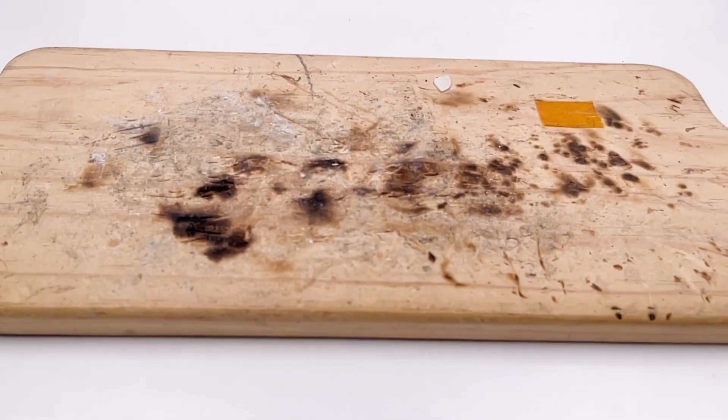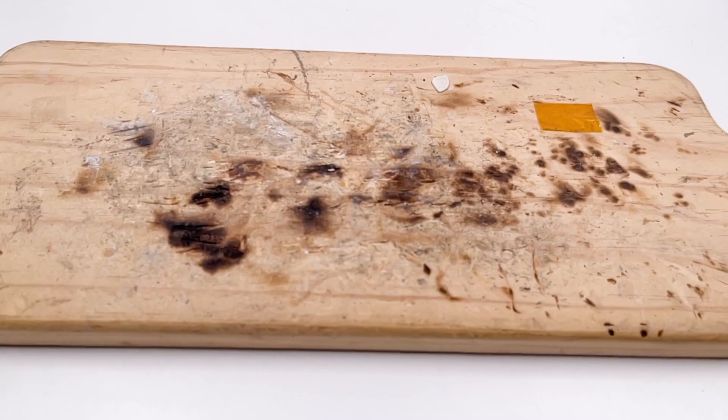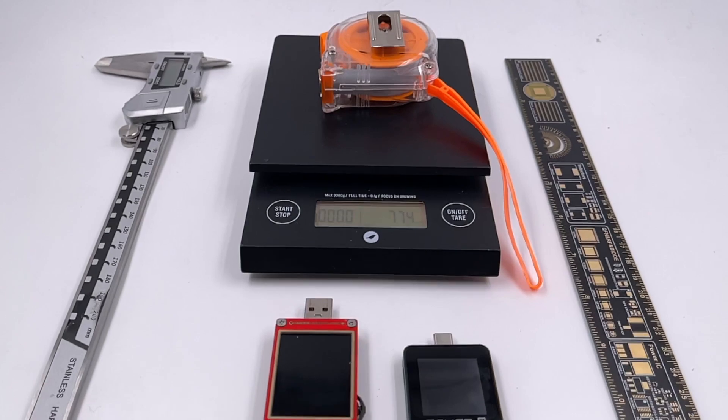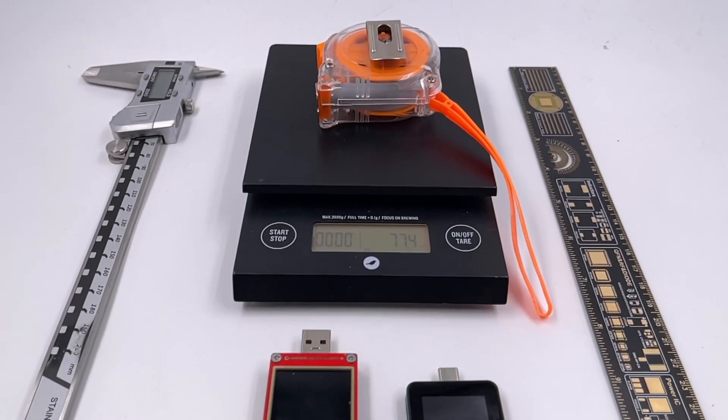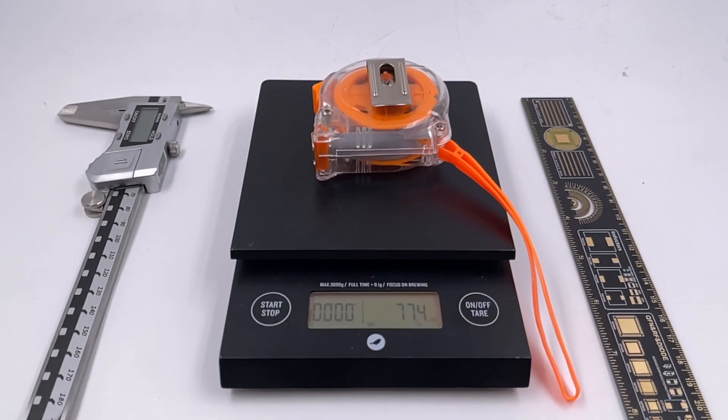The wooden board can protect the desktop — we just want to destroy the charger shell instead of our desk. And then here are some small tools, such as a ChargerLab customized ruler, a digital scale, and a veneer caliper. We can use these to check the charger size, weight, and power density.